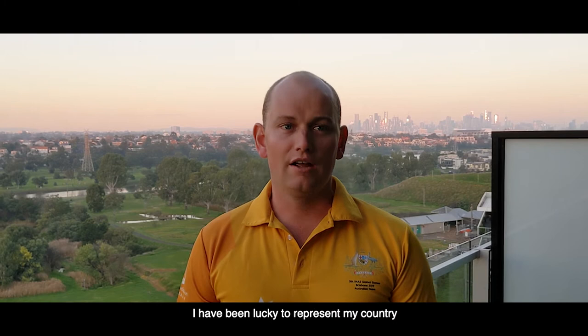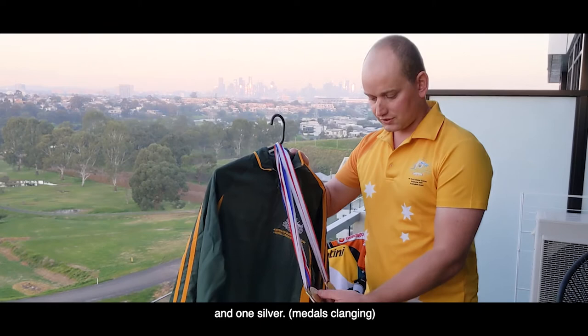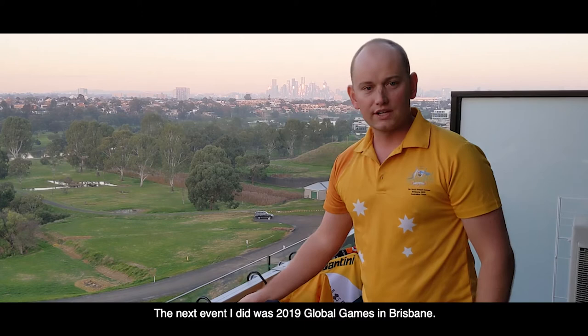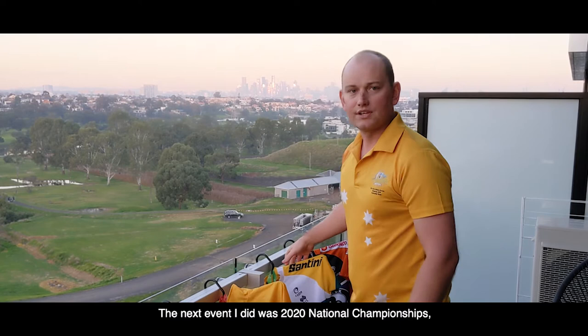I first got into cycling when I was about 16. I won a school competition and was selected to compete in the Global Games in Italy in 2009. I've been lucky to represent my country in three Global Games, plus hopefully many more. I've also represented myself in national and state championships. My first event was 2009 in Czech Republic — I won two bronze and one silver. In 2011 in Italy I won a bronze medal. At the 2019 Global Games in Brisbane I won one silver and two bronze.